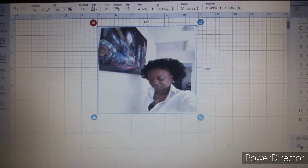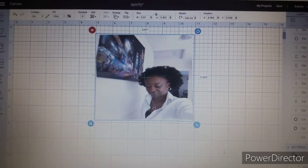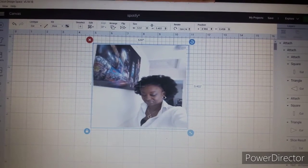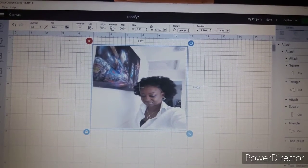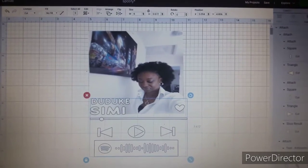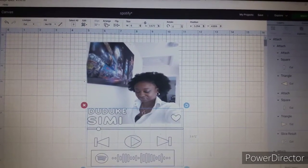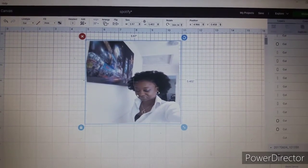I'll cut my photo on the water slide decal and the Spotify code with my artist on white vinyl. I'm just going to hide it and send my image to print.